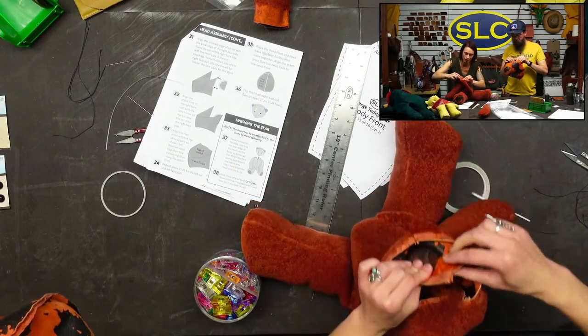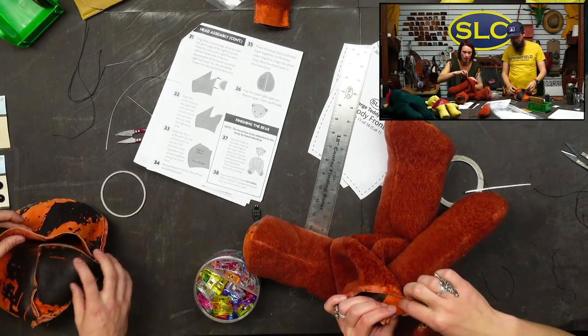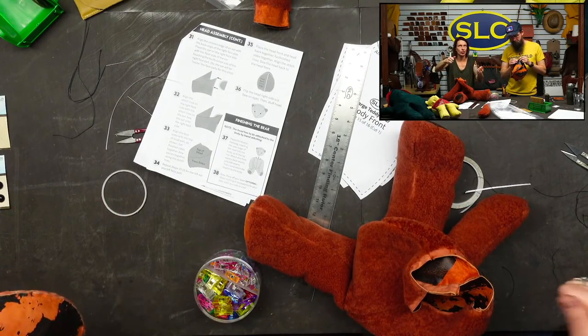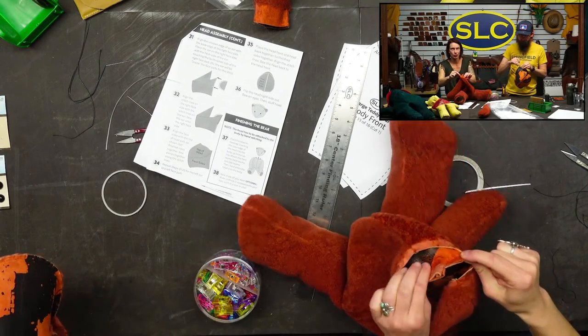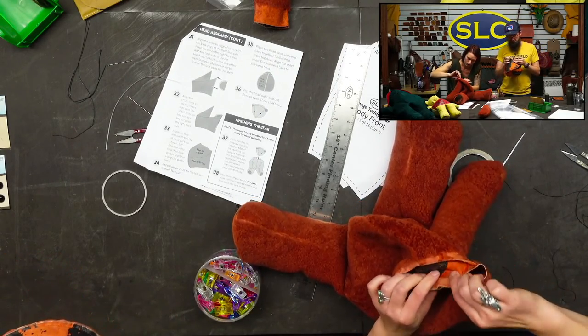We've got an arm pinched in here — I think everything is even. The neck is important — this is the neck, so my front and back pieces line up. The shearling is pretty stretchy, so if you start pinching here you can kind of just make all of this work. Little tucks aren't going to cause any problems — it's more important for these two pieces to line up along the head.